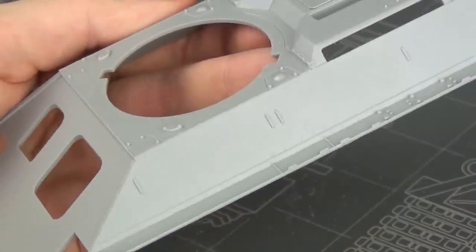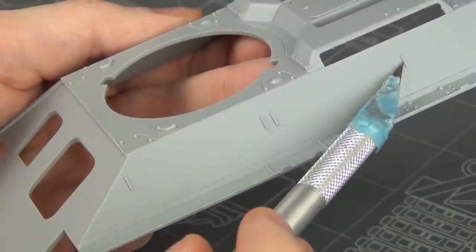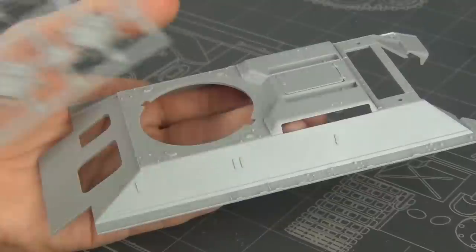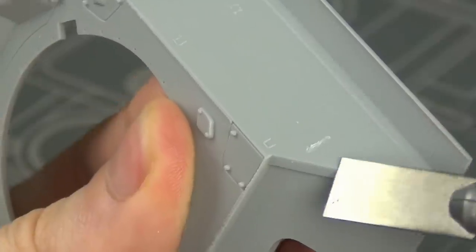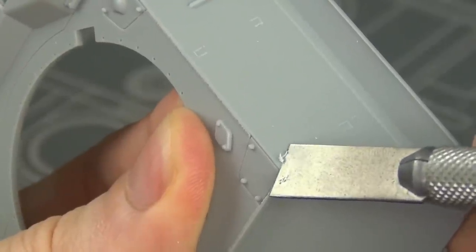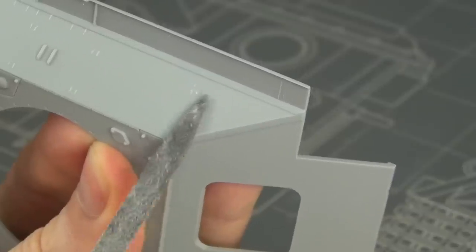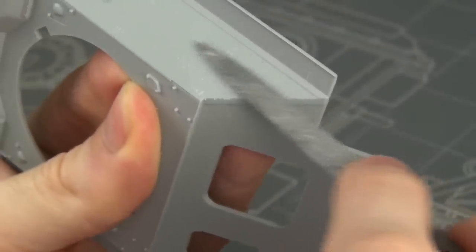I'm not going to glue the upper hull on yet because we have to do some surgery here to get rid of all these witness marks and locating tabs for the early style of fuel tanks. These shield tanks are used in very few Dragon kits, but most kits include them molded on, so you 95% of the time have to cut all these things off — it's just a lot of hacking and sanding. It's just time consuming to clean up all these witness marks and molded-on blobs.